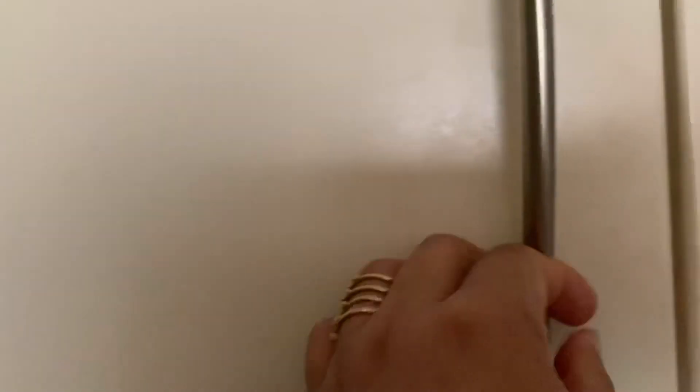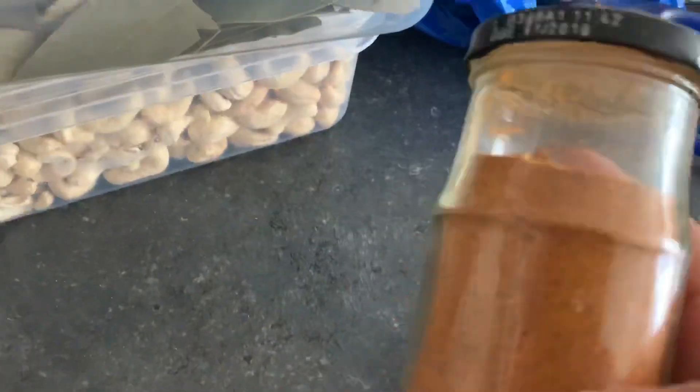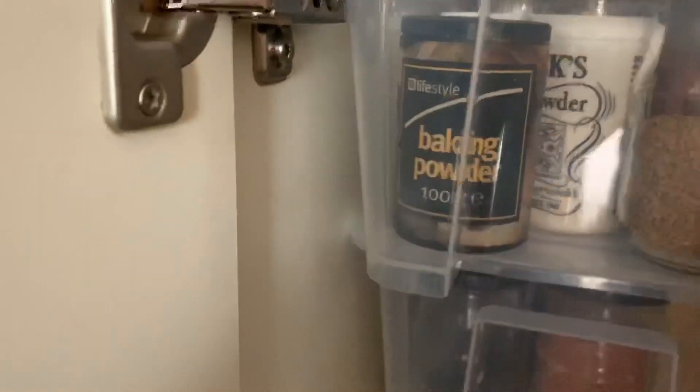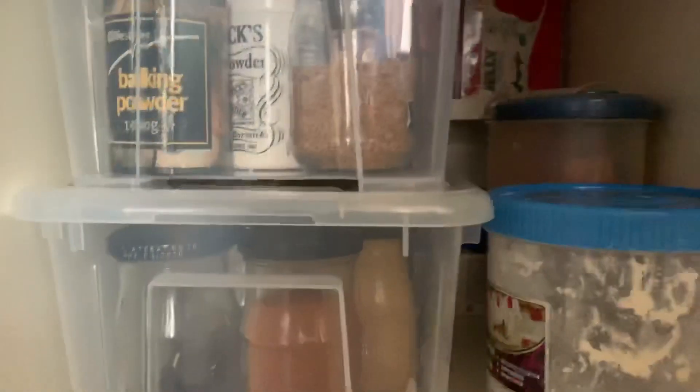This is the first box. This is the first jar. Now I will use the container to make the container.